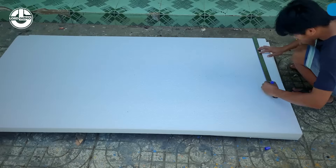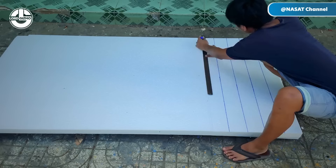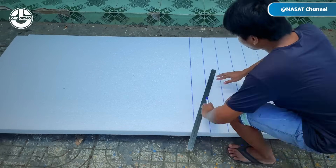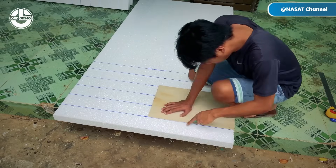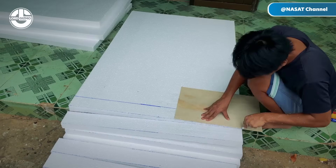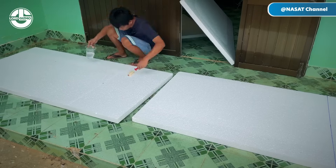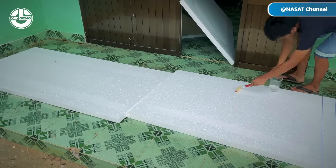Welcome back to another video from Lord Gizmo. Today we are with Sang Tao, who will teach us how to build an electric bike boat from scratch. Grab your favorite seat because this DIY process of making a boat will leave you in awe.